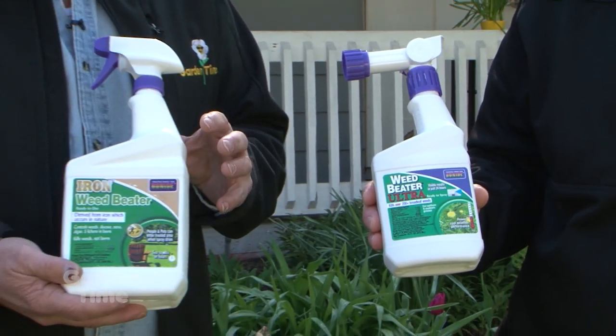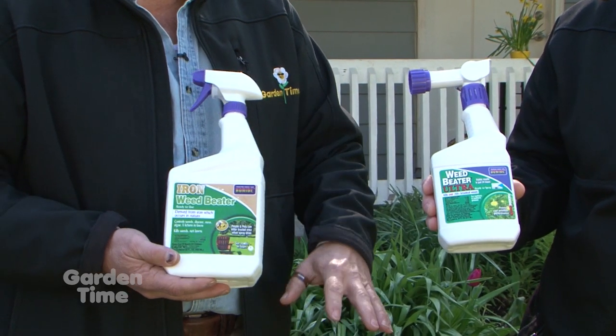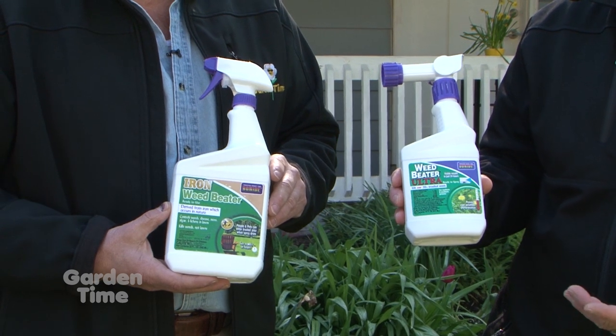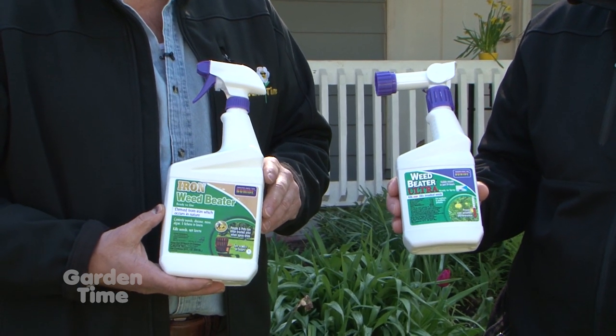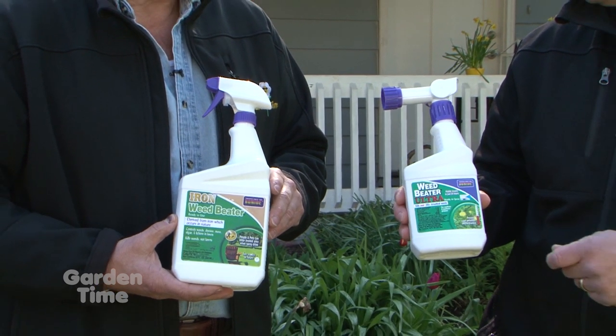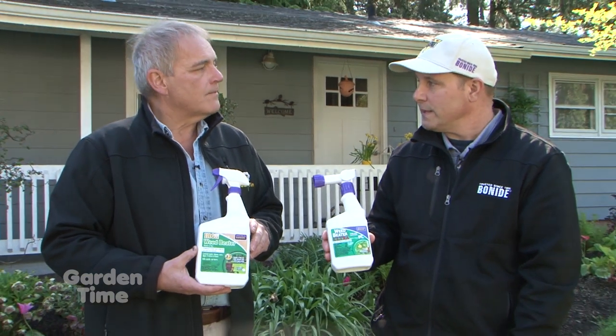Unlike the Moss Killer, you don't want to get any of these on your beds — you want to stay on the lawn. Spray on a dry day. They're both going to need about three to five hours of dry weather after application. On a calm day, I like to keep the spray low to where we're spraying it, and avoid the flower beds.